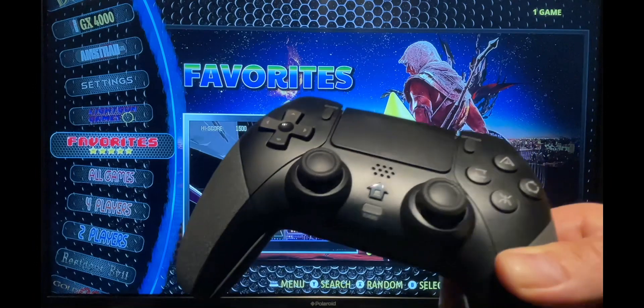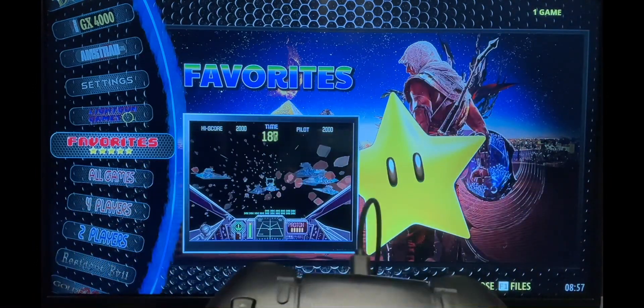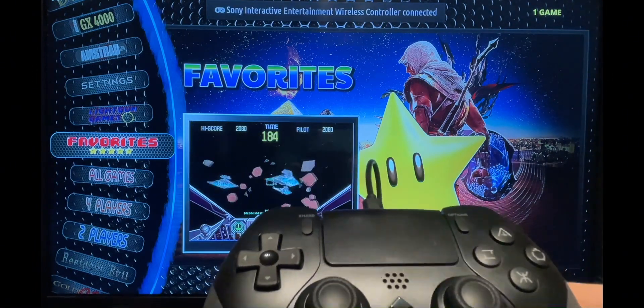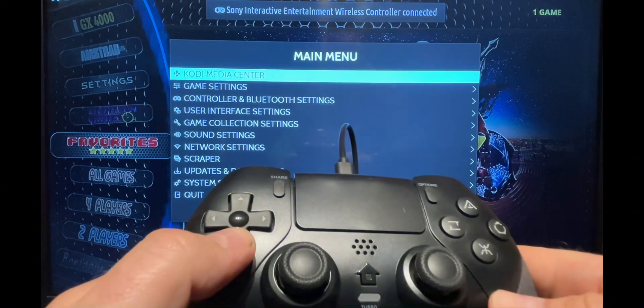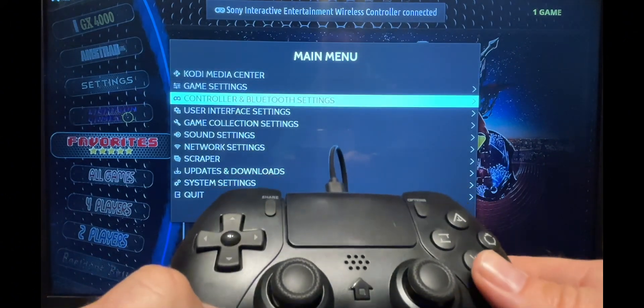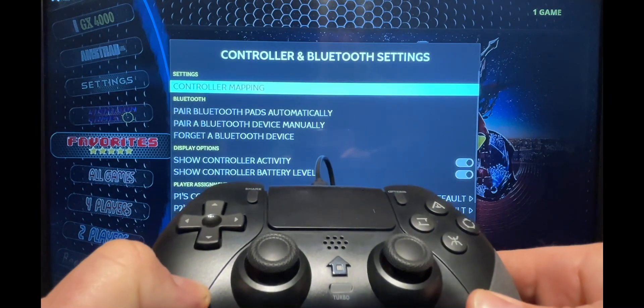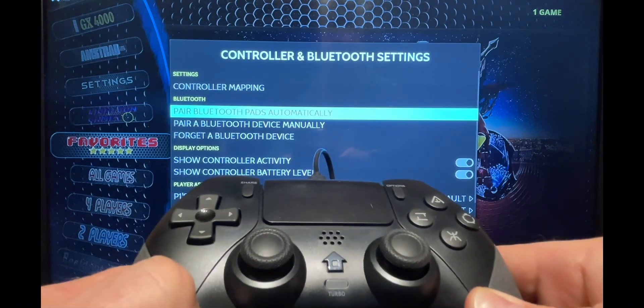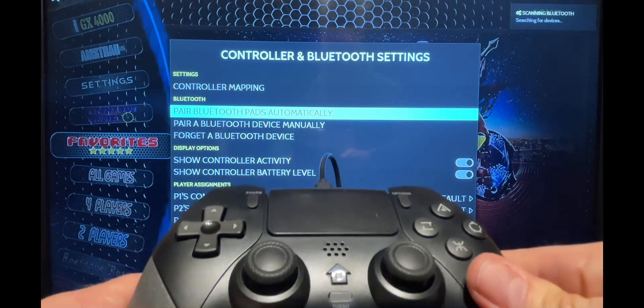To pair your PS4 style controller, firstly connect it to the console using the supplied USB lead and you should see it recognized by the system. Now press Options to bring up the menu. From here go to Controller and Bluetooth Settings and press the south button. Then go to Pair Bluetooth Pads Automatically and press the south button.